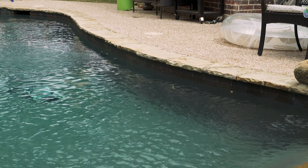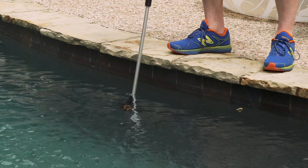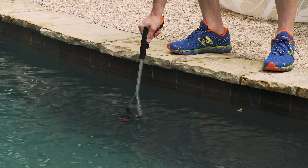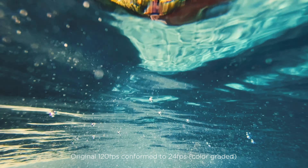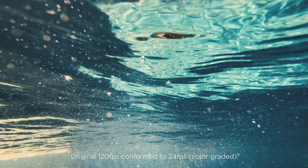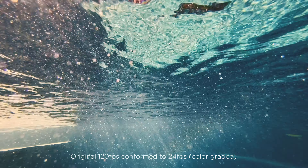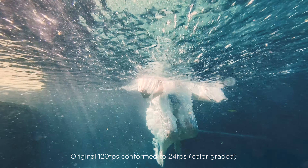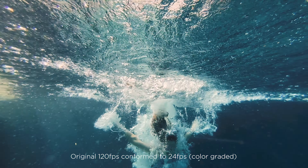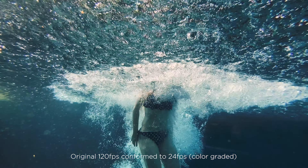For this next shot, I did a similar thing but I put the phone down parallel to the surface, more towards the bottom of the pool, and then had my daughter on the other side jump into the water. The sound here is remarkably good. Just an FYI — the reason I didn't get in the water is it was 63 degrees. My kids don't mind the cold water, but I've got to have it like 80 degrees or better — it's just too cold for me. I was actually really pleasantly surprised at how good that shot turned out.